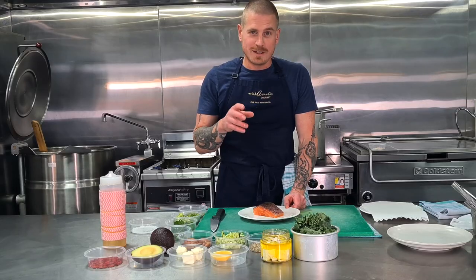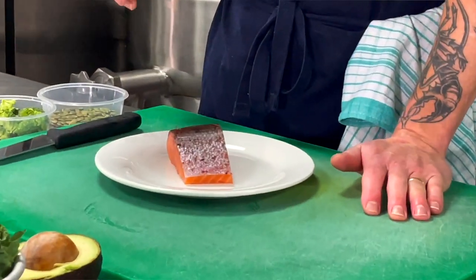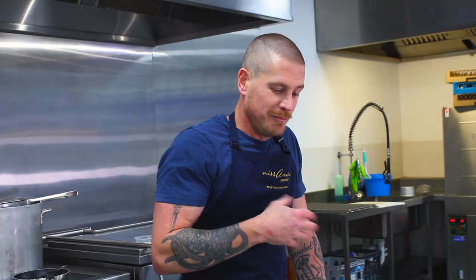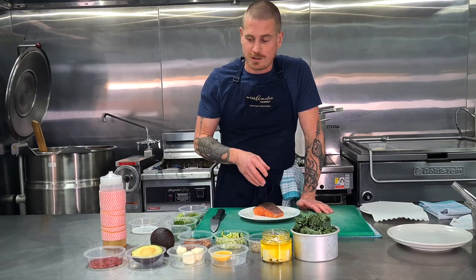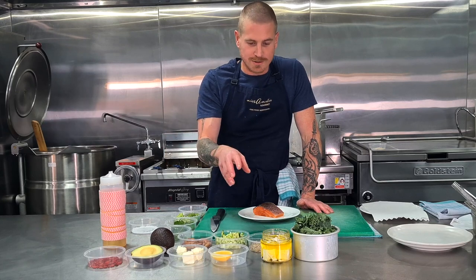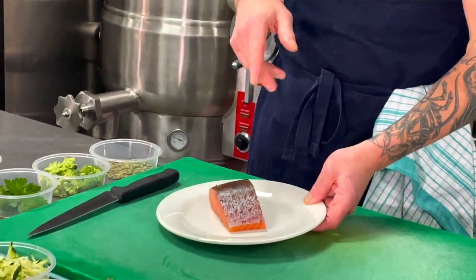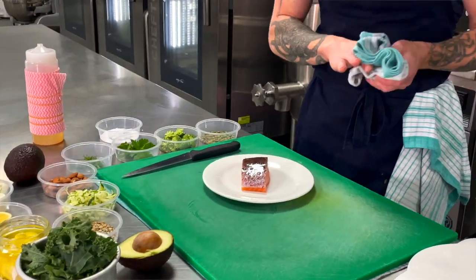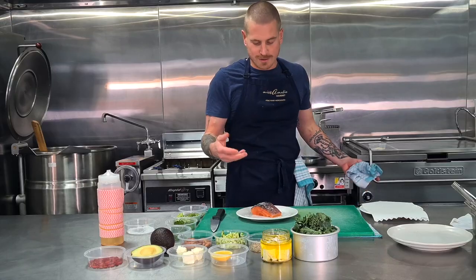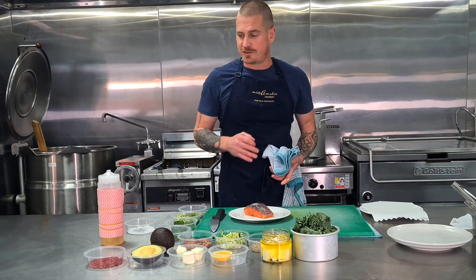These little cooking demonstrations are all about recipes you can cook at home — nothing too fancy, nothing over-elaborate. All the ingredients are available at your supermarkets or here at Miss Amelie Gourmet. This recipe is something we cook up at home all the time — it's super healthy, with lots of vitamins and antioxidants. You can see the beautiful colors: kale, avocado, almond, zucchini, broccoli, and of course our beautiful dry-aged salmon. First, we're just going to lubricate the skin with a little bit of oil and sea salt to help crisp up the skin.